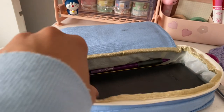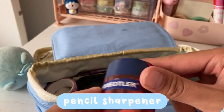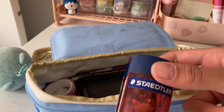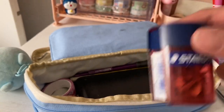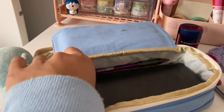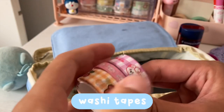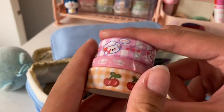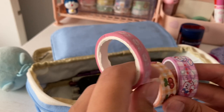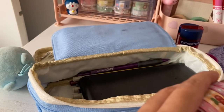Next up, I have my sharpener. I always bring it with me in case I need it, or in case one of my classmates needs it. Next, I have my washi tapes, and I always bring them in case I need to decorate something or just quickly use some tape. I have two of the same size and one that's a bit smaller.